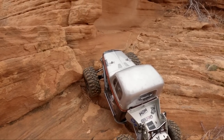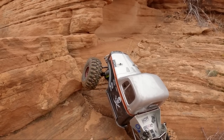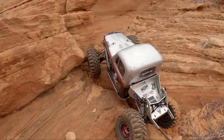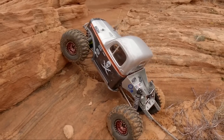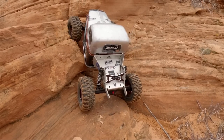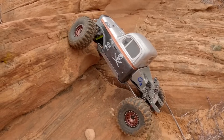Do you guys ever get out and wheel in adverse weather conditions? Go out in the rain, go out in the snow? It so rarely snows down here that I love to go out in the snow. I always end up soaking wet and freezing cold, but some of the footage I get — I watch it now and you forget about all the bad stuff and just remember how fun it was out there ripping around in the snow.